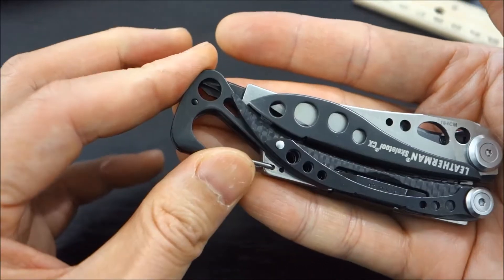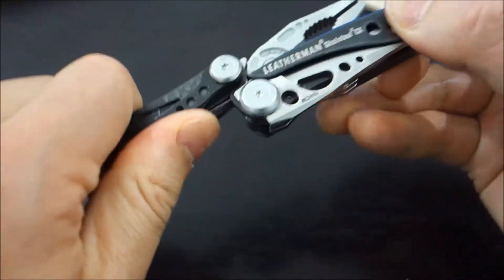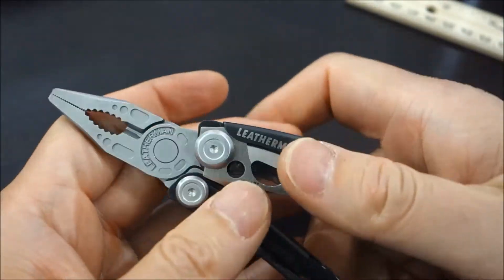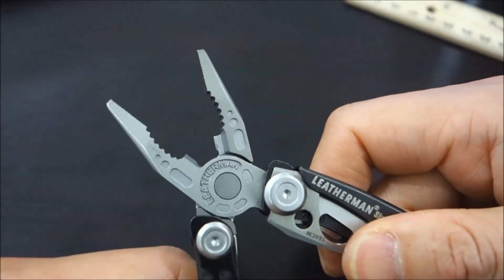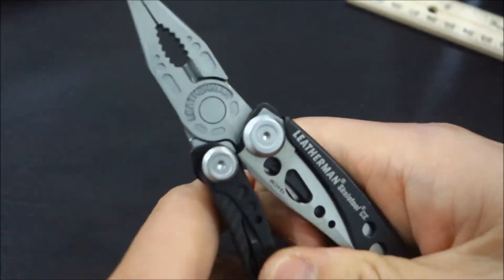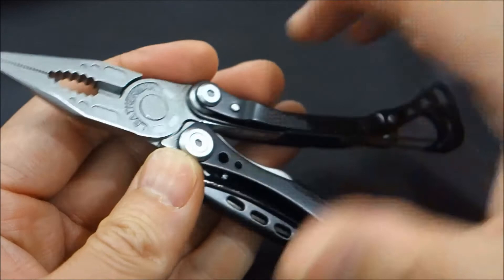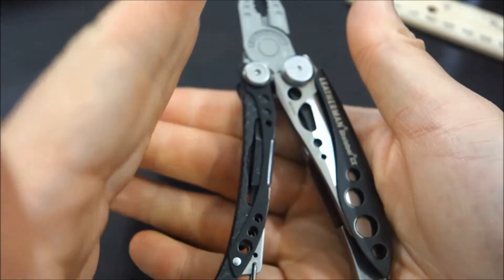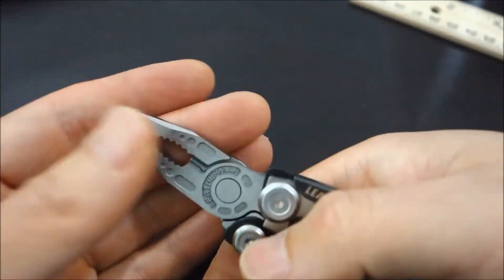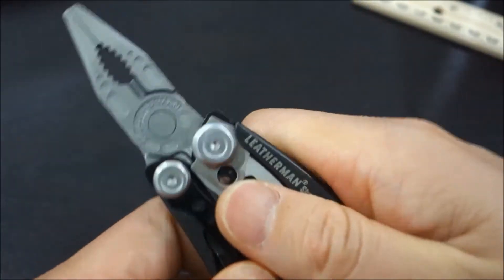Let's open up the multi-tool. You can hear the satisfying clicks right there. This is not spring-loaded, but the opening and closing action of the plier is really good and I'm pretty happy with it. You can feel it's pretty smooth. The frame curves out and gives me a leverage point with my pinky. I really like the way this feels in my hand, and the opening and closing action is top-notch.